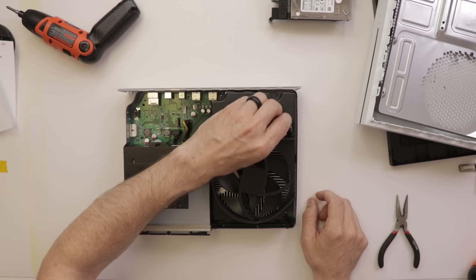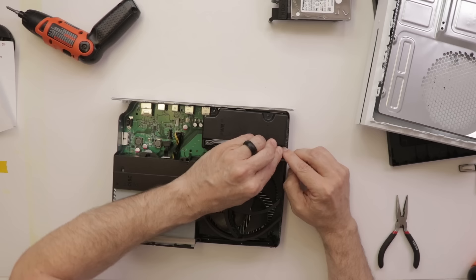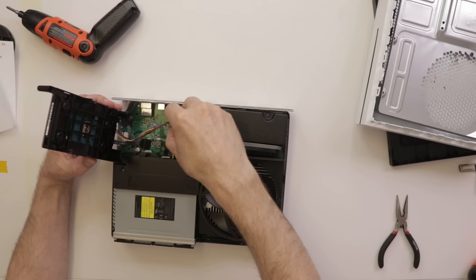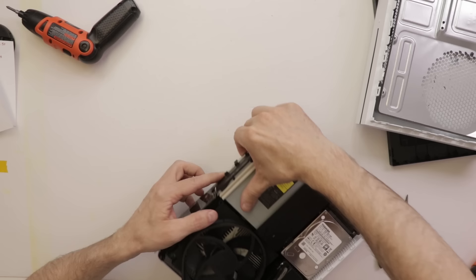Well, this would be the first problem — the power supply is completely disconnected. So the first thing I'm going to do is just plug that back in, put the hard drive back in, and put the power board back on so we have a power button. Let's try it again — is it going to turn on?